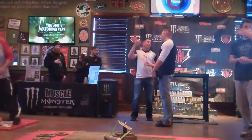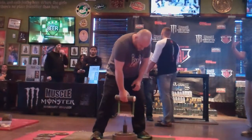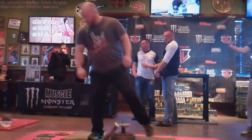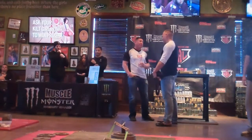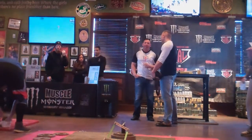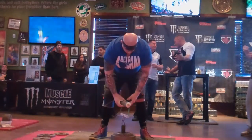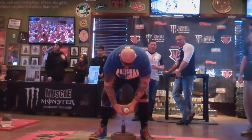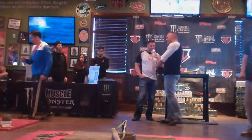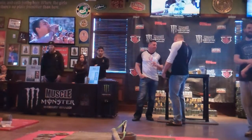Next up we have Brian. He's going for 60 pounds on the wrist wrench — the second of four attempts. He's made a 20 pound jump here. Down, good lift. Anyone else for 60? This is Jeff's first attempt, 60 pounds. Down, good lift. Jeff is on the board with 60 pounds — that's currently the leading lift.